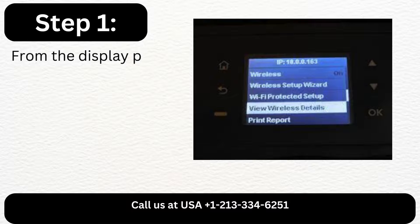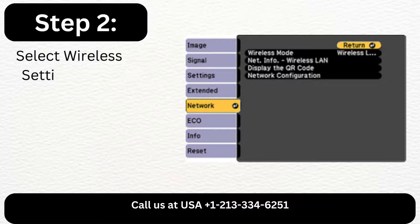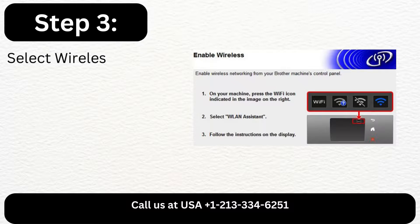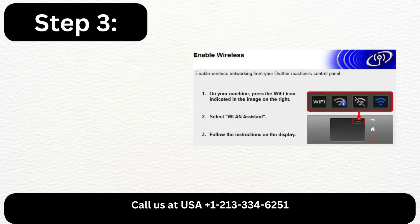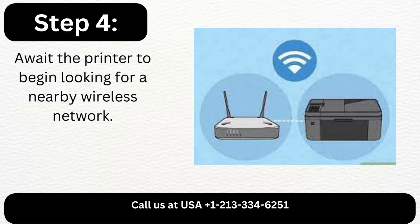Step 1: From the display panel of your printer, navigate to Setup. Step 2: Select Wireless Settings after Network Setup. Step 3: Select Wireless Setup Wizard after turning on wireless. Step 4: Await the printer to begin looking for a nearby wireless network.